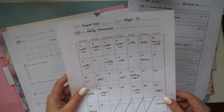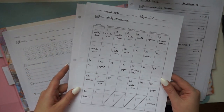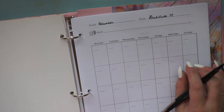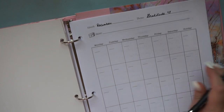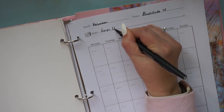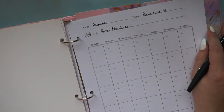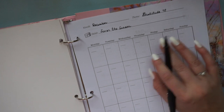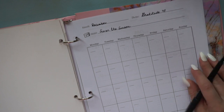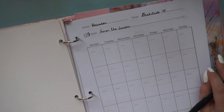Now let's set up the December pages together. My theme for December is gratitude — it's a perfect month to focus on being thankful for what you already have, especially amid all the consumerism. My daily habit I'm calling 'savor the season' — basically mindfulness and being present. I love December and Christmas time, and I really don't want the holidays to blow past me without appreciating them.